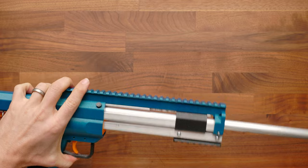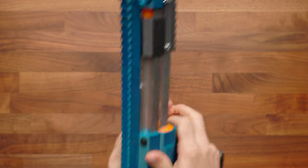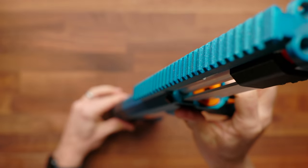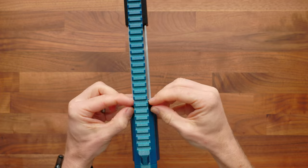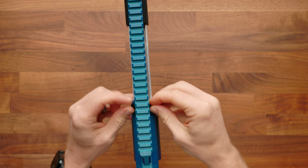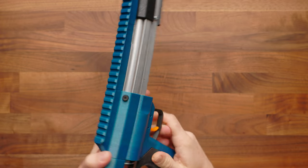To reinstall the barrel, you're just going to slide that back in. You want to make sure it seats all the way into the bottom. I usually point this up towards myself so that the barrel is falling with gravity. We're just going to tighten those until they're reasonably tight, but you shouldn't use a tool — only your fingers on the thumb screw.